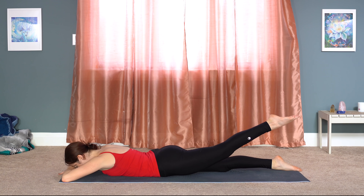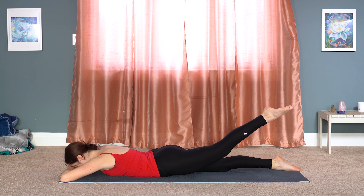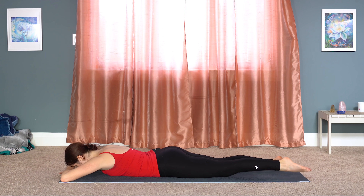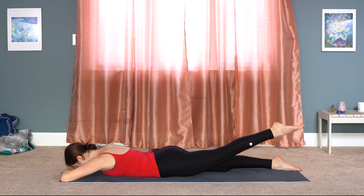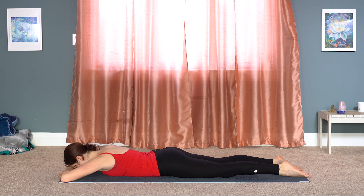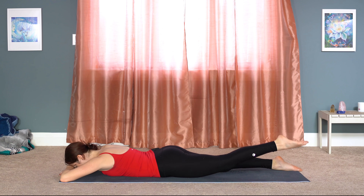Second side. Inhale, left leg rises. Reach it back and extend. Lower down. Four more. Inhale, up. Exhale, down. Inhale, lift and squeeze through your glutes. Lower it back down. Two more here — inhale, relax your shoulders and your arms. Lower. Last one. Inhale, lift and release.